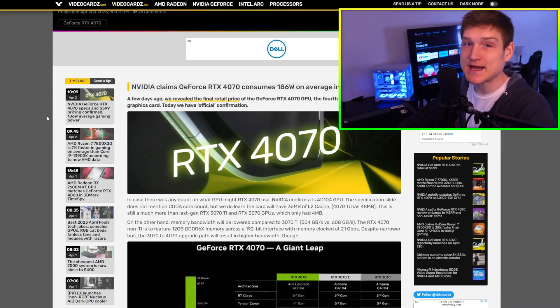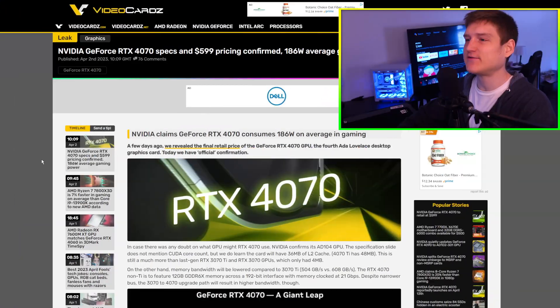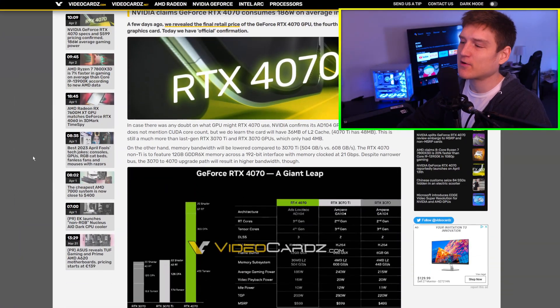Your boy's going through some sleep problems, so yes, I know I look pretty sleep-deprived. I want to go over the RTX 4070, and the first thing that I want to say before we go over all of the information in this article...